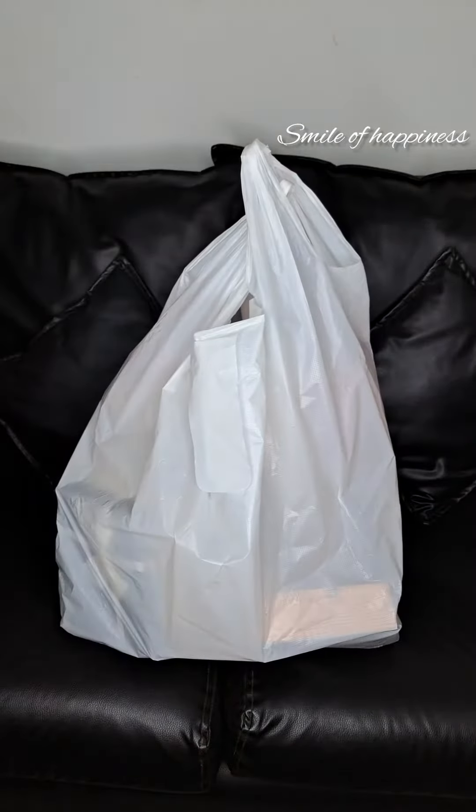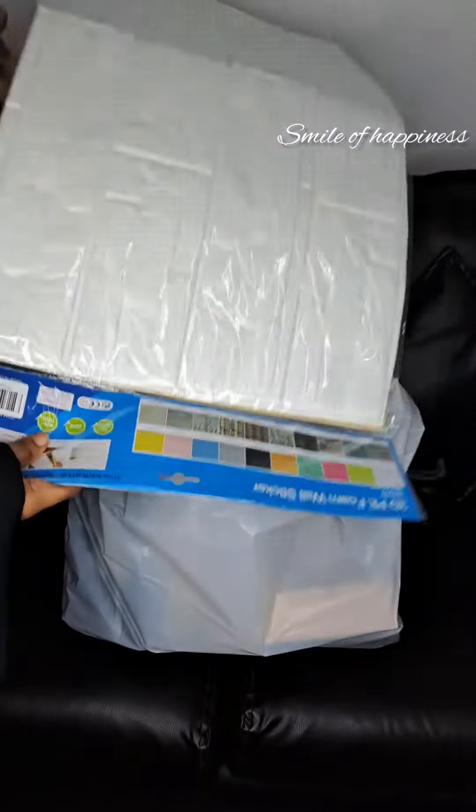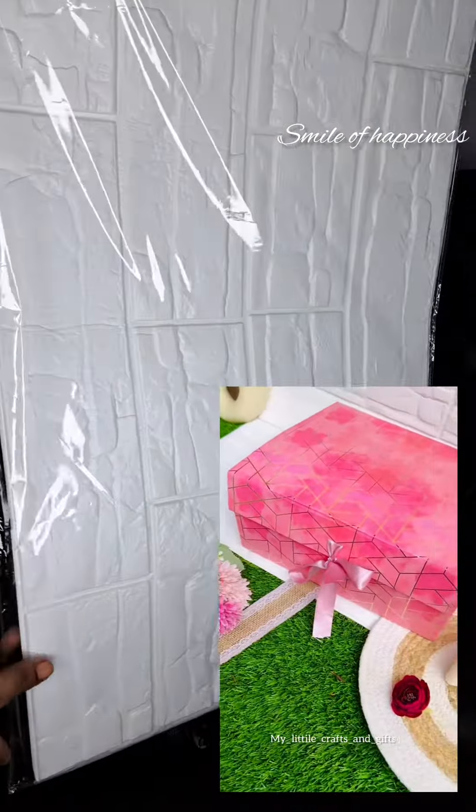Hi, hello, welcome back to our channel. I am going to show you a vlog. I am going to purchase a few crafting items. That is why I am going to show you a 3D wallpaper.